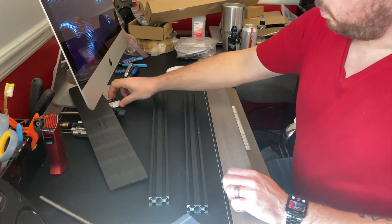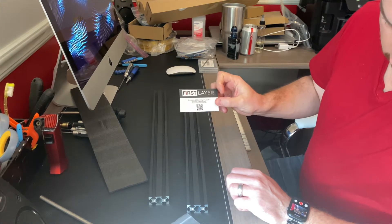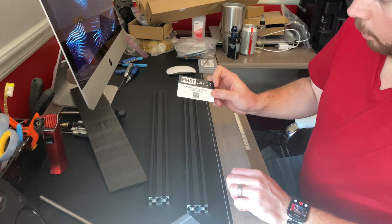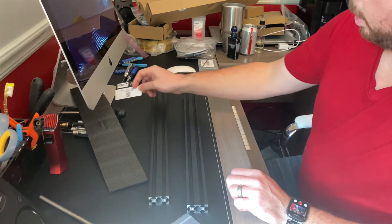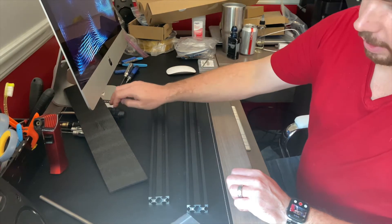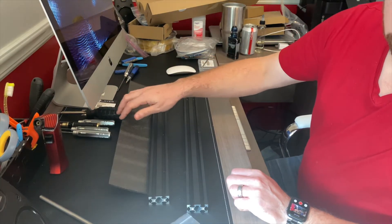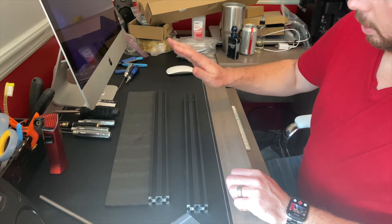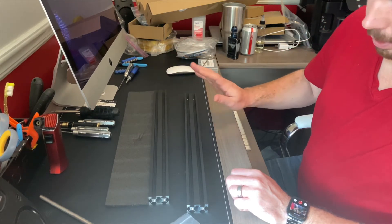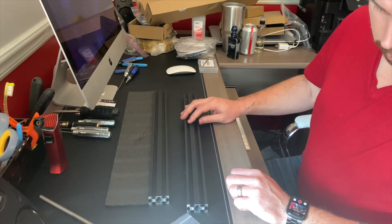I ordered these parts from Amazon. The company they're from is First Layer. These guys have good products — I haven't had bad luck with any of their products yet. Their customer service is excellent, they're really responsive for troubleshooting and answering questions. So like I said, good company to deal with, they make good quality parts. Let's go ahead and get this installed on the printer.